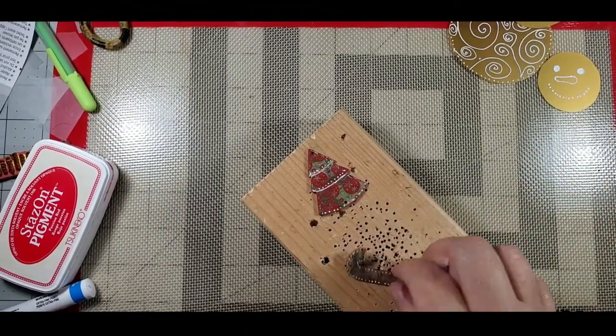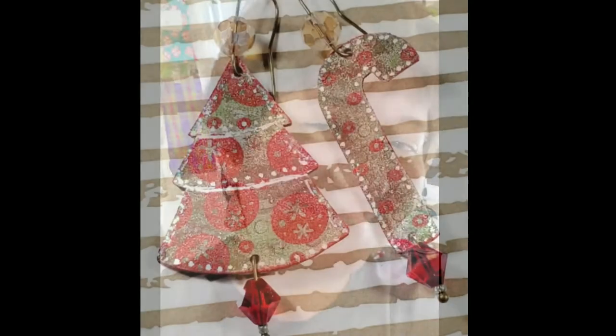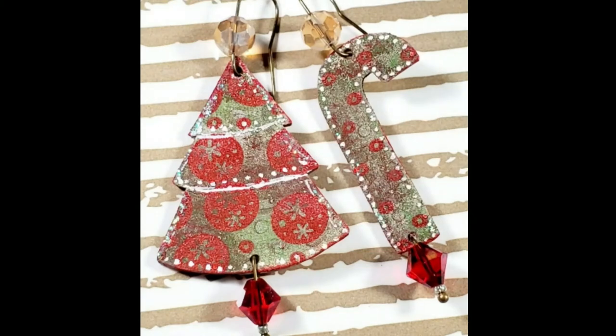You can add your holes before you bake them which is actually a lot easier. I just chose to use a specific size which is why I wanted to use the drill. Then I added my beads and my wire and these are ready for me to wear.